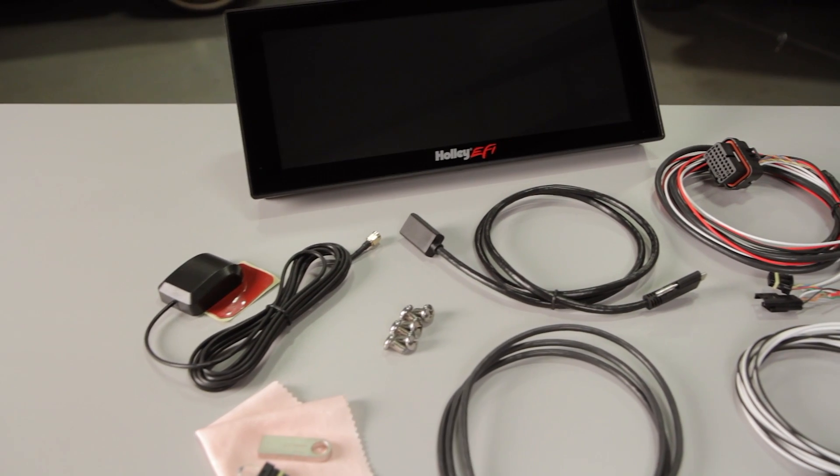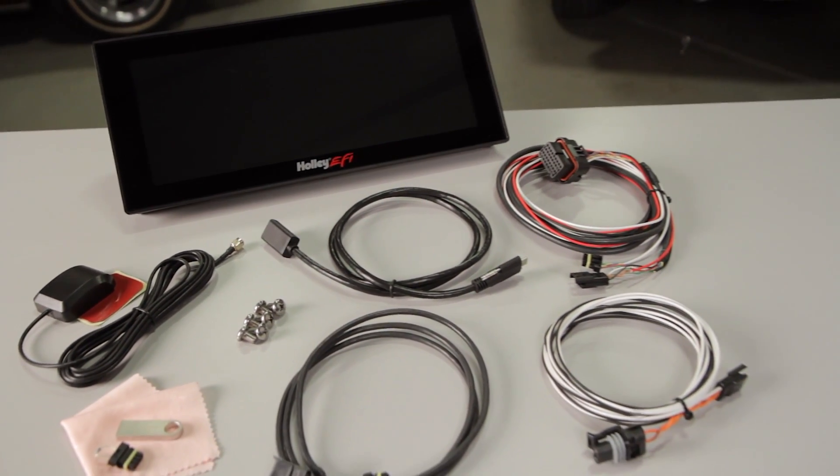Holley's 12.3 inch Prodash puts the power of your EFI system right at your fingertips. To learn more about the Prodash or any of our other gauge monitoring systems, visit our website at Holley.com.